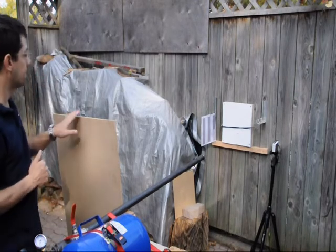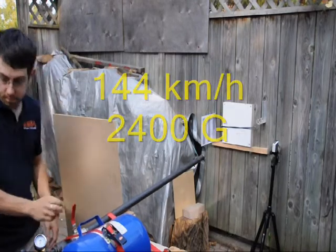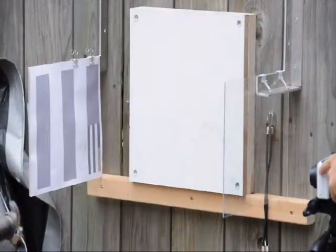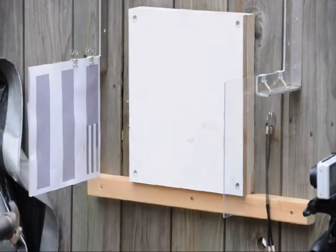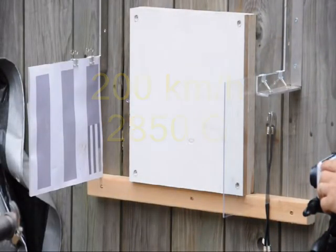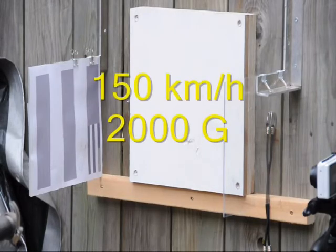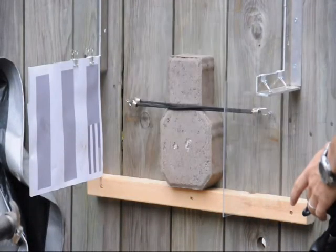15 PSI test. 25 PSI test. Conducting multiple runs at 25 PSI.